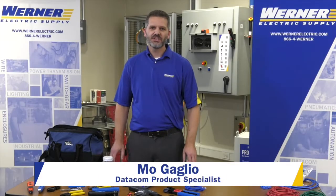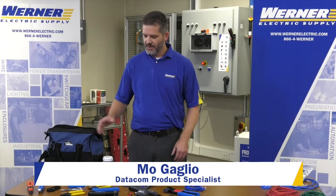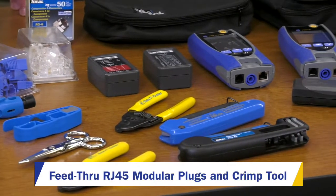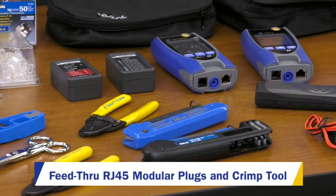Hi, I'm Ogalio, Datacom Product Specialist with Werner Electric. Today I'm going to go over the lineup of Ideal Tools, specifically talking about the RJ45 Crimper and the Easy Feed Modular Plug.